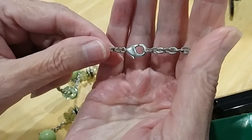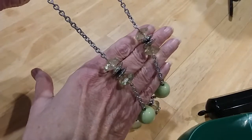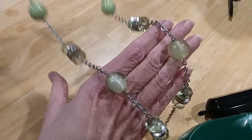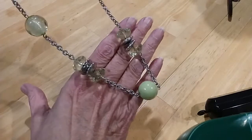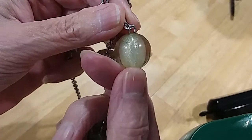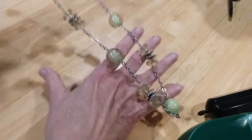Next item we have is this necklace. It's got a lobster claw clasp and a rollo chain in silver tone. You have acrylic beads and silver beads — a beautiful green color. Some sections are glass, then you go back to the acrylic beads. So it's all acrylic beads and metal beads. Beautiful green color though.